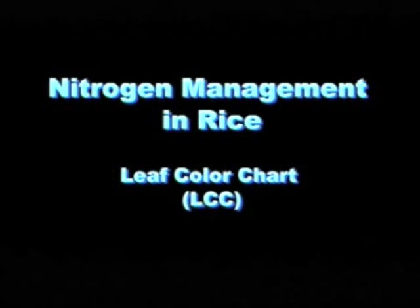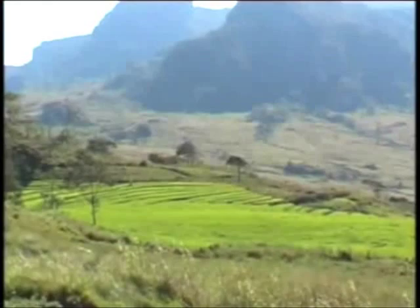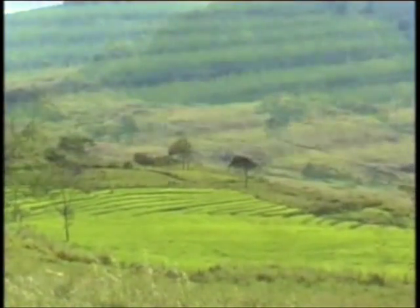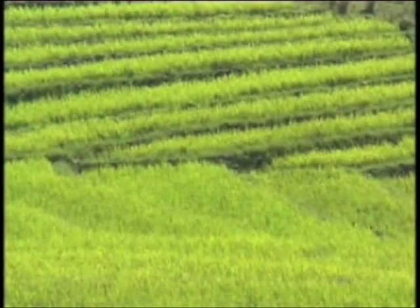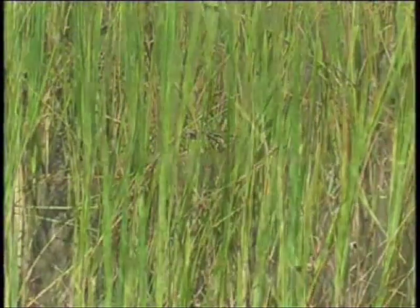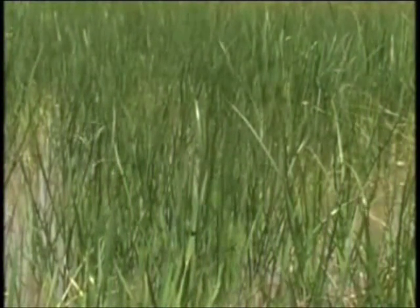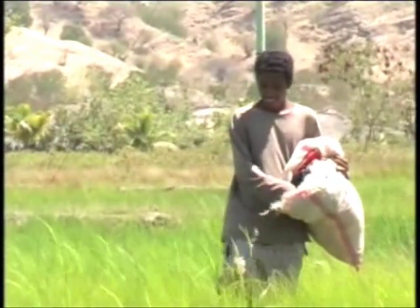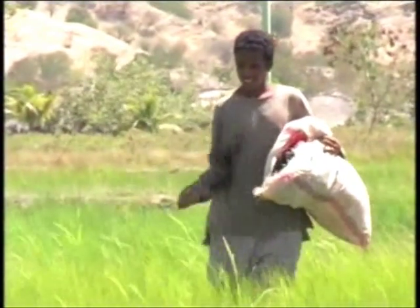Nitrogen management in rice using the leaf color chart or LCC. Leaf color is generally used by farmers as an indicator of a rice crop's need for nitrogen fertilizer. When the leaves are pale or yellowish green rather than dark green, farmers believe the plants need more nitrogen. There is a simple tool which can help farmers determine when to apply nitrogen fertilizer to the rice crop. The tool is called the leaf color chart or the LCC.